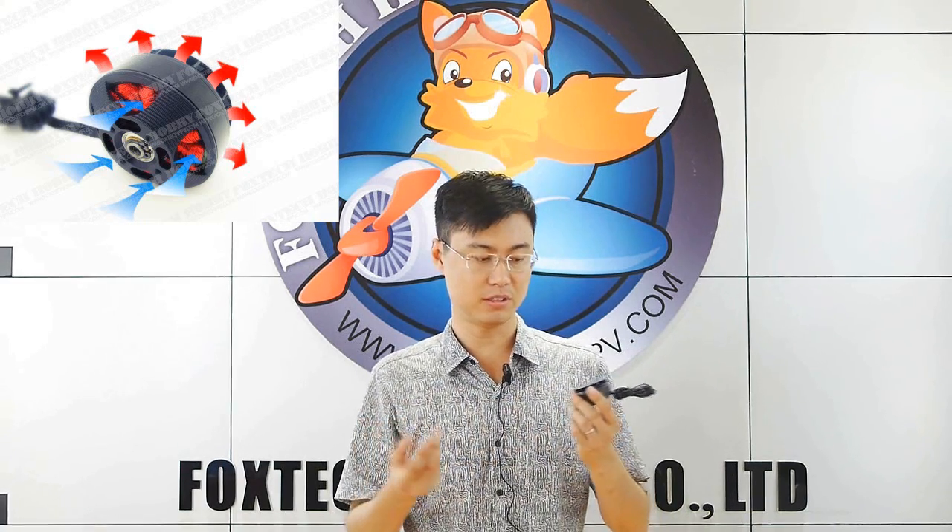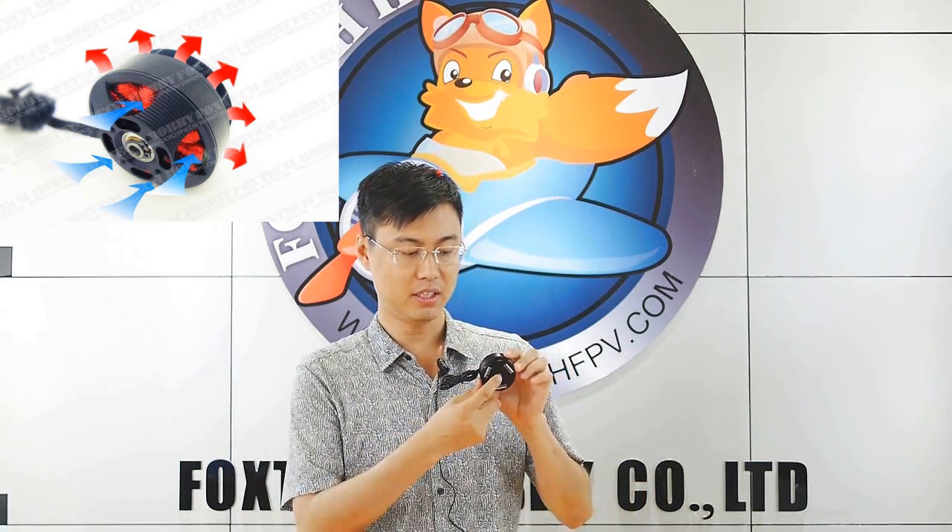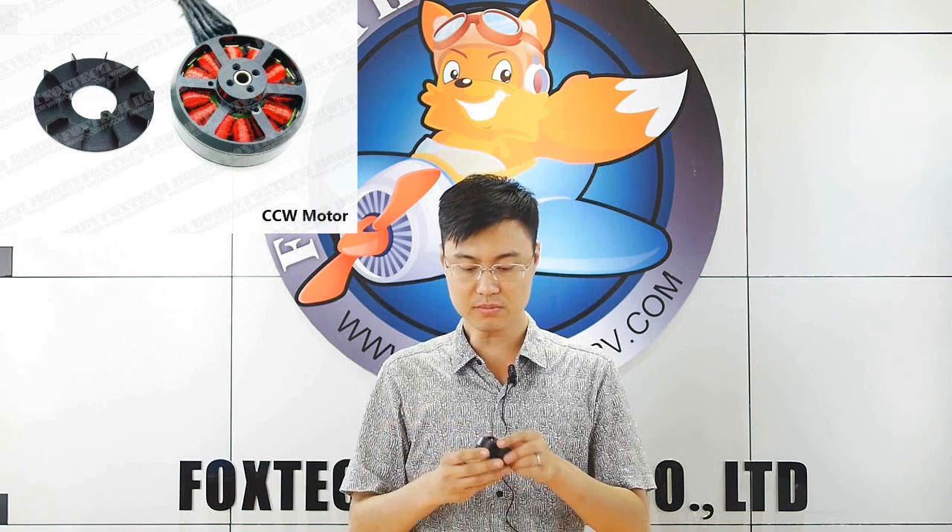This model also uses a very nice hollow shaft, so you can do special applications with it. It also uses heat-proof wires inside, and it comes with a 50 centimeter long steel wire, also heat-proof.